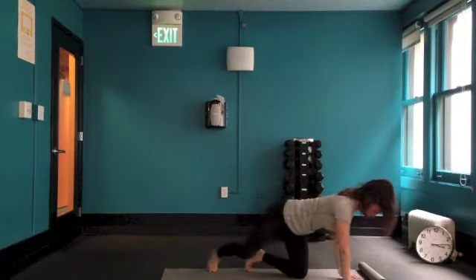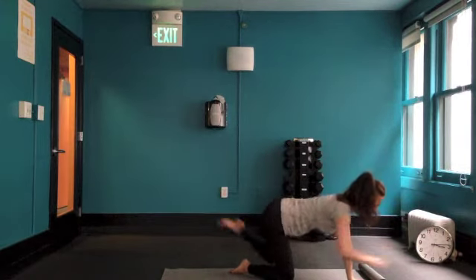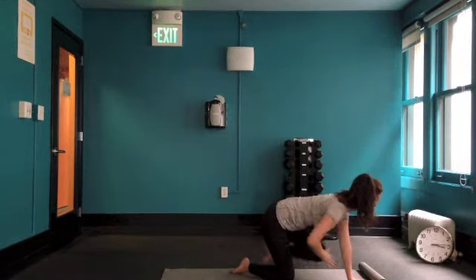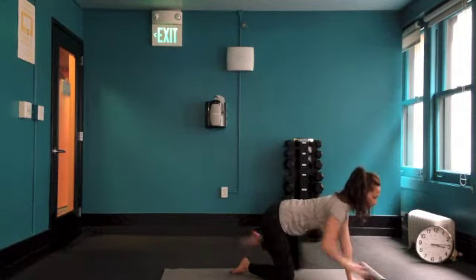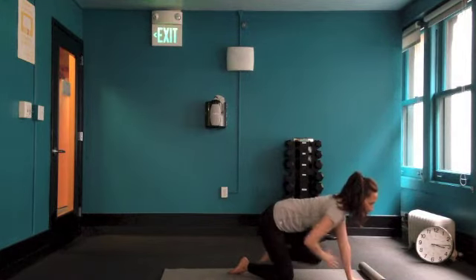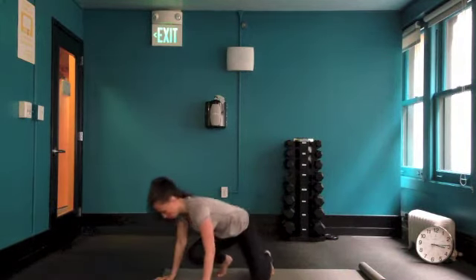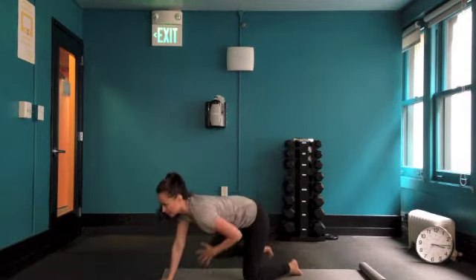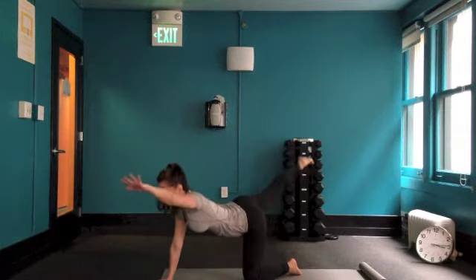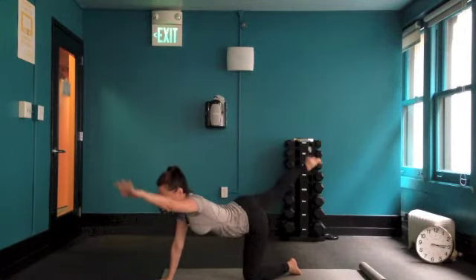Moving into our quadruped contralateral reach. Extend the opposite arm and opposite leg out and then bring them together. You can do this for time or reps — on the video I'm doing them for at least 30 seconds on each side. Try to keep your shoulders locked down away from your ears and exhale as you draw the arm and leg together, drawing in the stomach. Switch sides and pass through that seated squat again. Keep the shoulders locked back, exhale as you draw the arm and leg together. Keep your head in line with your spine — don't let it drop as you're looking to the floor, so keep your head lifted.